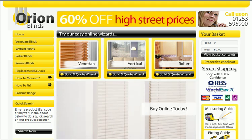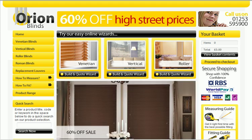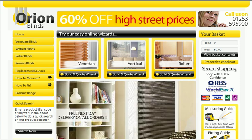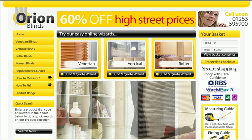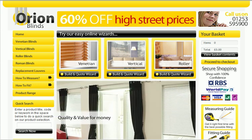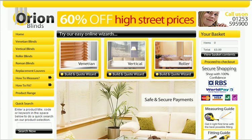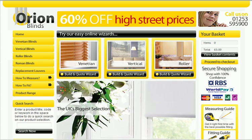Hello and welcome to our video tutorial brought to you by Orion Blinds, the UK's cheapest vertical, Venetian, roller, Roman and replacement blinds. Welcome to the tutorial video. First of all, what we are going to do is just have a quick browse through the website, understanding the basics of how to buy blinds online.